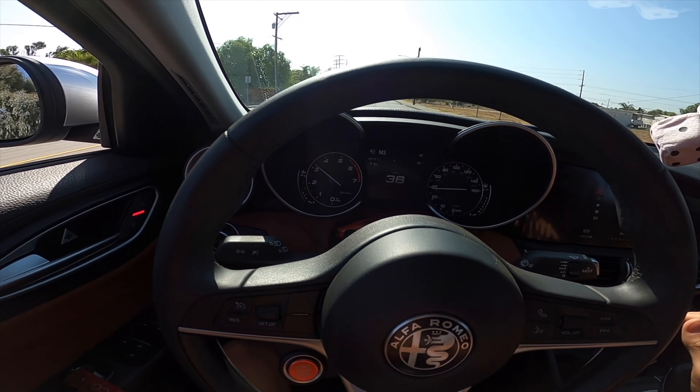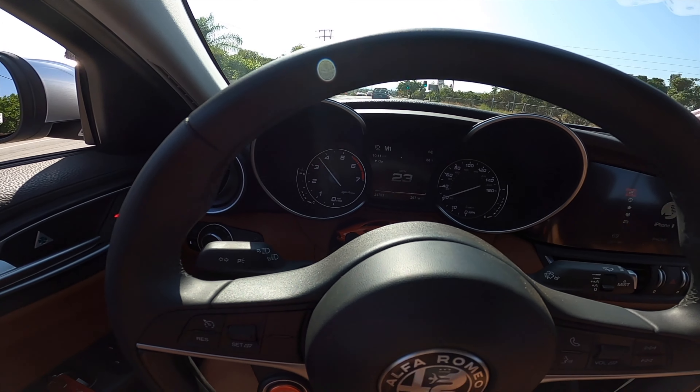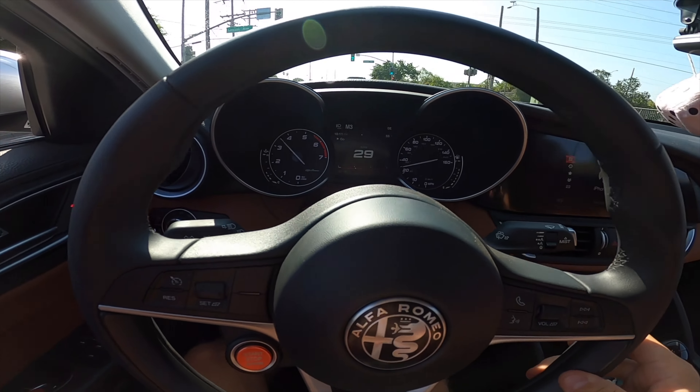It sounds so good — those shifts just snap. The snaps are way louder than before; that's the first thing I noticed. That turbo noise sounds amazing. When I do that, people think I'm speeding, but I'm going 38. I like it because it makes me feel like I'm going fast even though I'm not, which actually makes me a safer driver — I don't have to actually speed to get that noise.